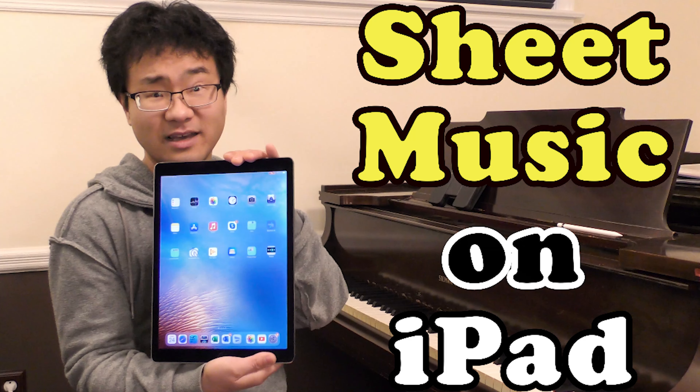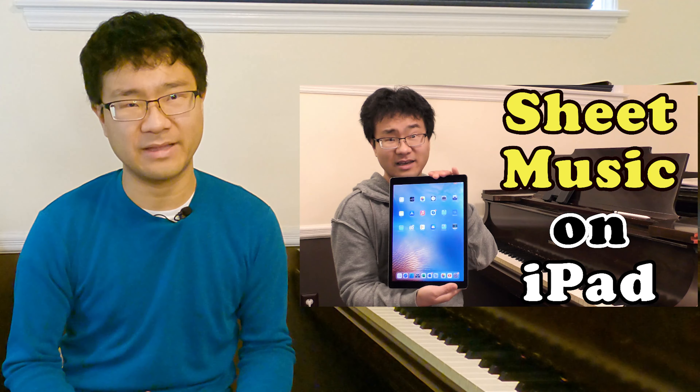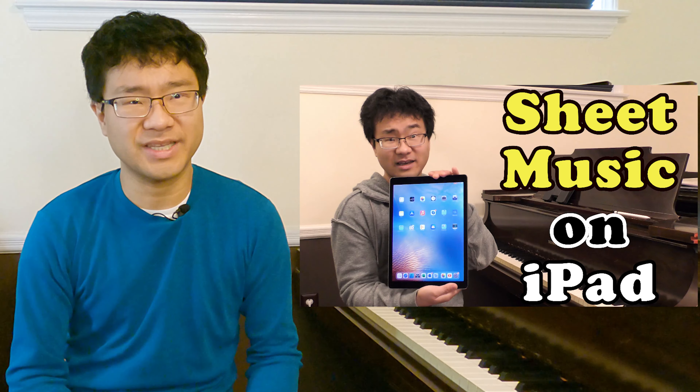You can actually see it in this thumbnail. By the way, as you can tell, this video explains how I use my iPad to read sheet music and I actually perform with it. So if you're interested in that, please check out this video. So now I can clearly tell there's something wrong with the screen, but it was still functional. I thought it was okay.